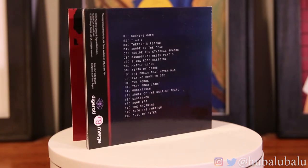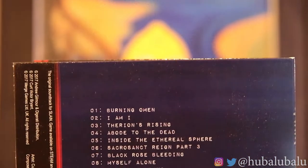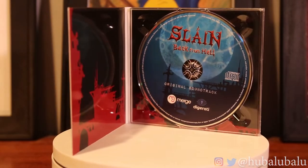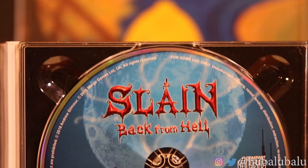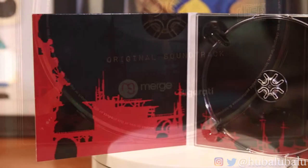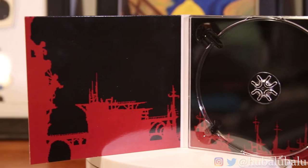Now we're getting into the CD soundtrack, which is actually one of the biggest parts about this collector's edition because the songs in this game are just hard metal music that everybody loves according to the reviews. There are about 20 songs in here. Opening it up — ooh, darkness, I like it. You've got the background of the actual game on the CD cover, which is really cool, and then the front cover on the actual CD itself is a little bit bland.